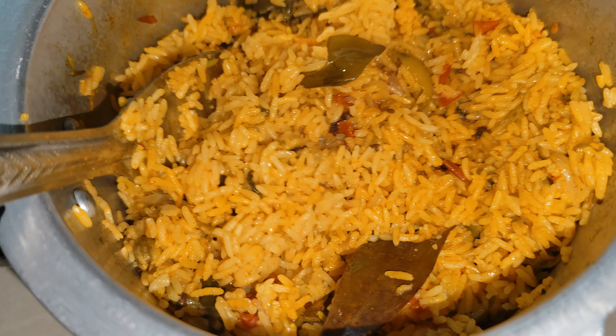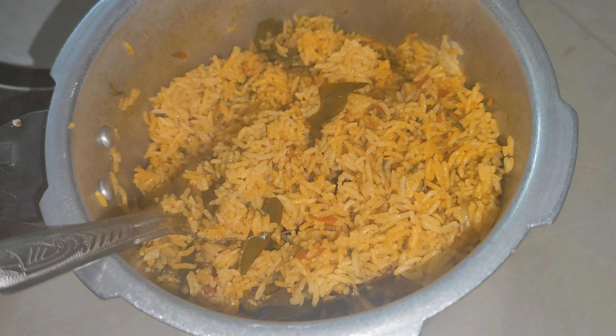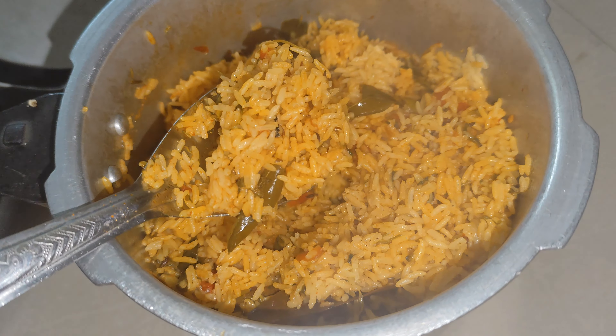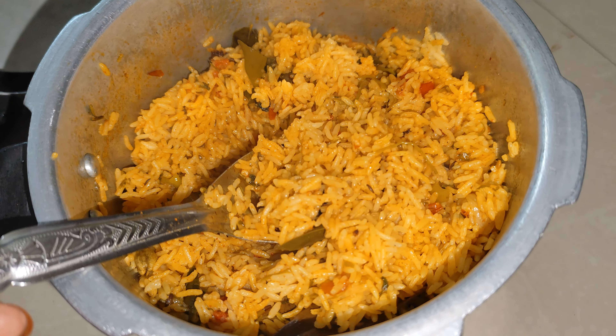Hello friends, welcome back to my YouTube channel. I am very excited. In this video, I am preparing tomato rice. It is very easy to do in 10 minutes.